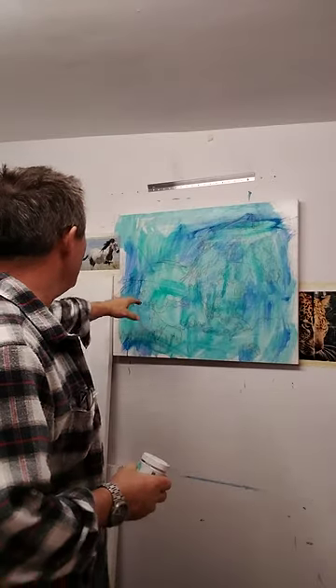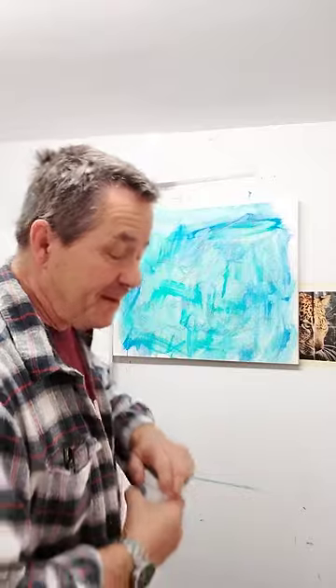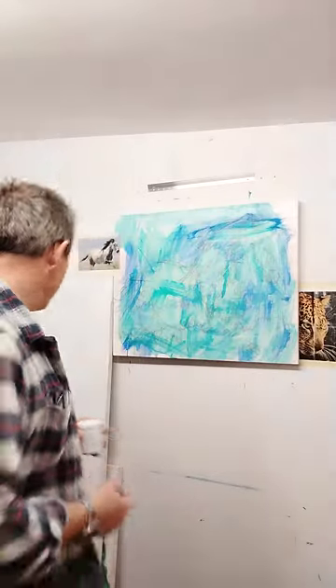I'm going to use titanium white and just pull some of these areas forward to give an impression. I want you to notice how long I work — I studied where I want to begin and decided to start with titanium white, about 20 minutes in. Follow my 320 rule and it will save you a lot of heartache, because you won't be fighting with your brush or the painting.